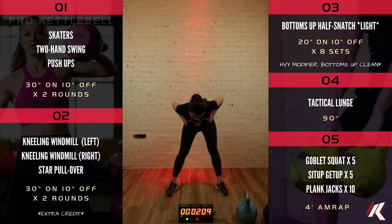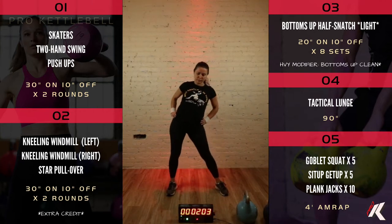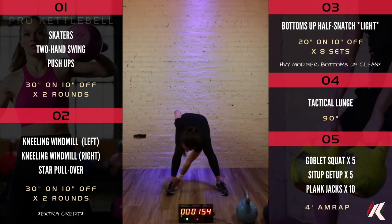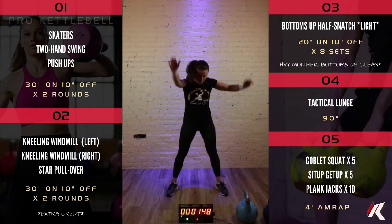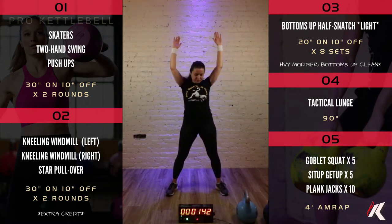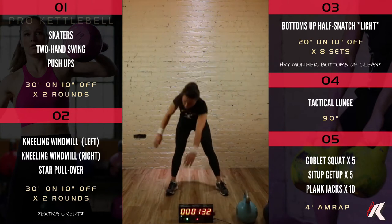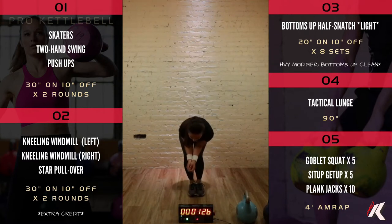In ten seconds we'll move into a standing folding star. Arms up, right hand to your left foot, and reverse. In ten seconds we're going to do feet together and knee circles. No kettlebell. Feet together, sit down low. We're going to go fifteen seconds per direction here.